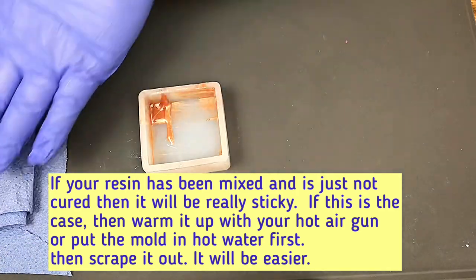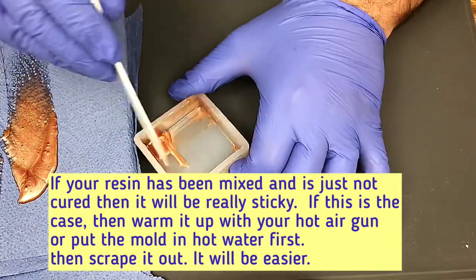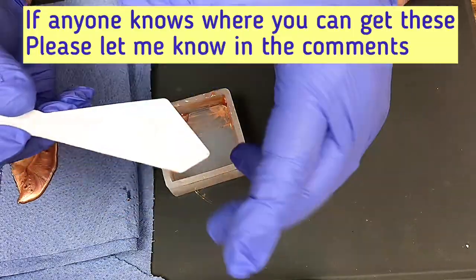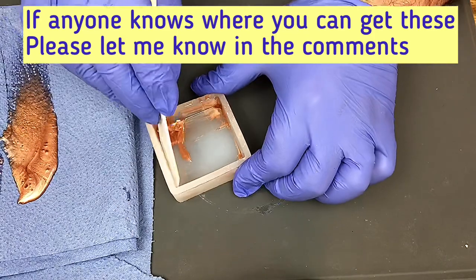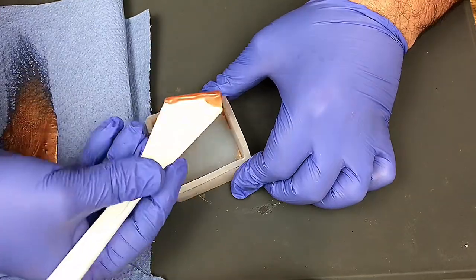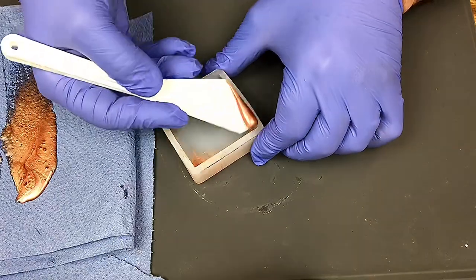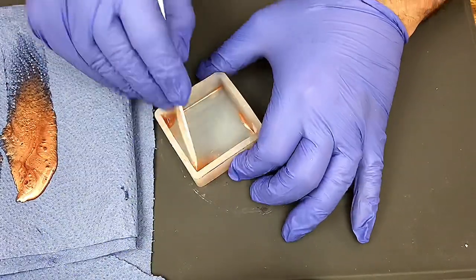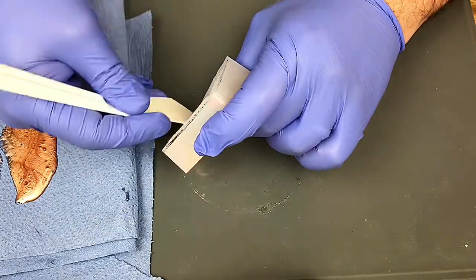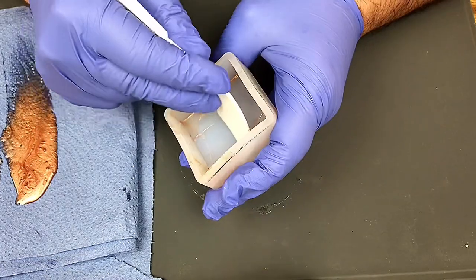So the first thing you need to do is scrape out anything that hasn't cured and pop that on a piece of cloth out of the way. This scraper I got for Christmas — they're brilliant because all the resin just peels off them. They're great for mixing, they're great for scraping. Whether you use a lolly stick or whatever you use is entirely up to you, but I find this scraper brilliant for getting out sticky uncured resin.